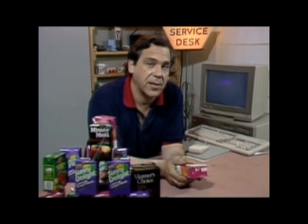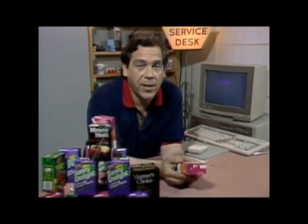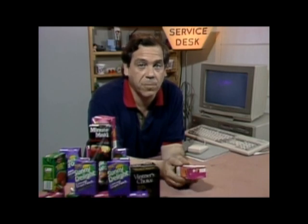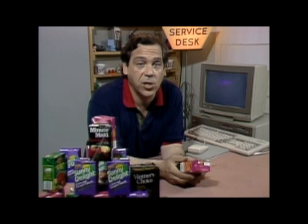Even though the Tetra Pak container is a simple idea, it took a lot of engineering to bring it to market. Every component of the package and every step in the process of creating it works together. The package is comprised of three materials: polyethylene, paper, and aluminum foil, laminated into a thin continuous sheet.